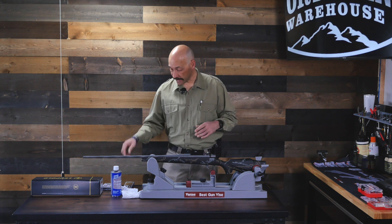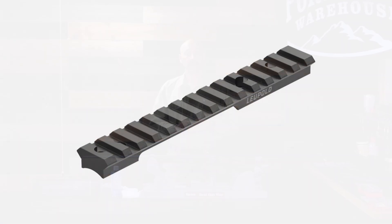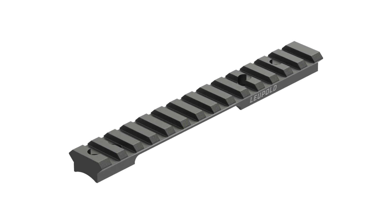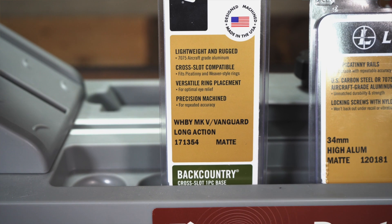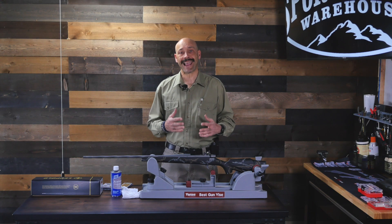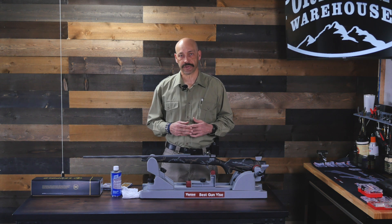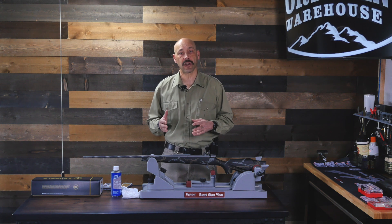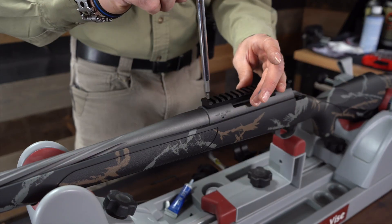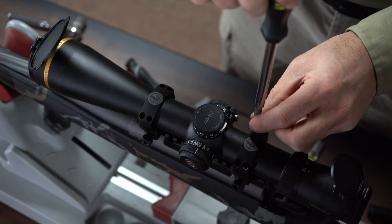The first step is to find the right mounts for your gun. One way is to mount a Picatinny rail on your rifle — a slotted rail that attaches to the tapped holes on the top of your gun. The more attachment points you add, the more potential points of failure you add to the system. By attaching a Picatinny rail and then adding rings to the rail, you double the places where the screws can come loose and cause the scope to move off of its zero.